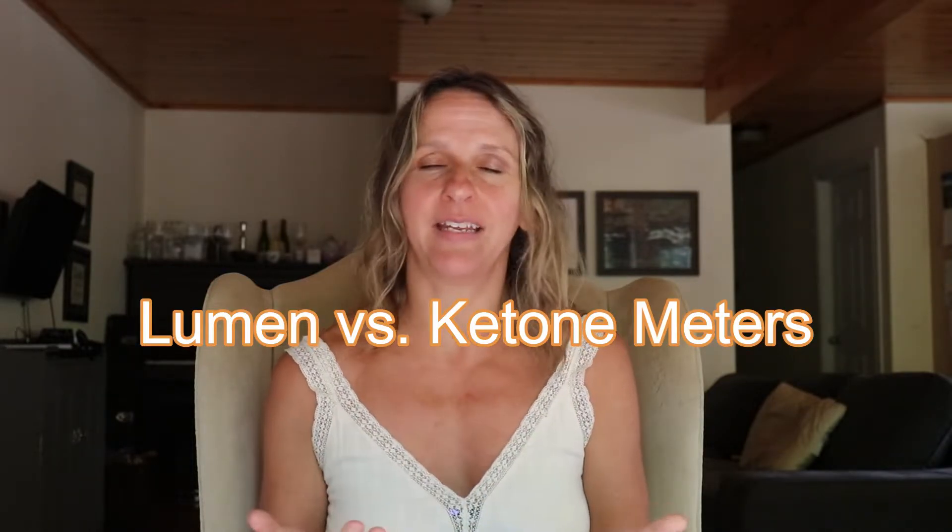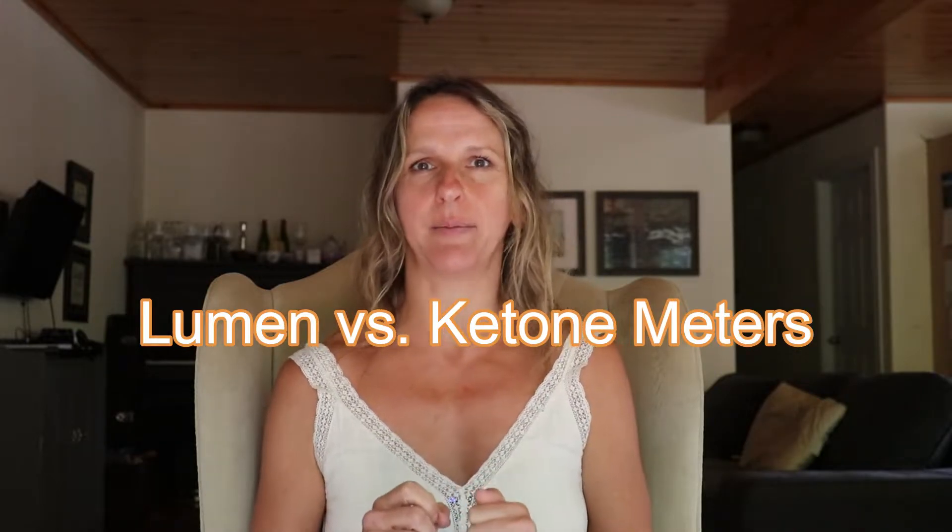Hi, my name is Sylvie. I am a certified health coach and fitness trainer. I help you achieve flexibility of the body, the metabolism and the mindset using tools like stretching, fasting and mindfulness. Today's video is about the Lumen versus any ketone meter and how to hack your metabolism using those devices. I'm going to go through how each device works and then compare them point by point.